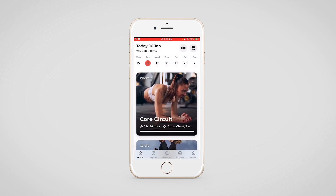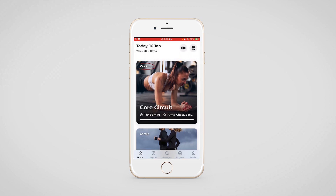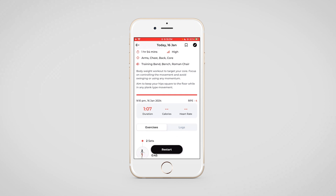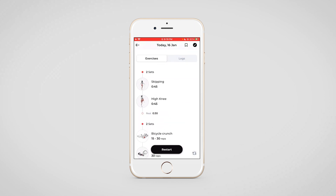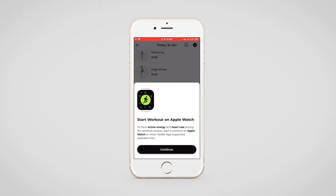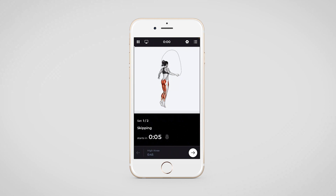Now let's take a look at the workout followed by the cardio. On tapping on a workout, your client will be able to see a quick summary of all of the exercises they are supposed to perform, and once they click on the start icon they will be prompted to connect their wearable device to the app. On starting the workout, there will be a timer followed by a countdown before each exercise so that your client has time to prepare for that particular exercise.